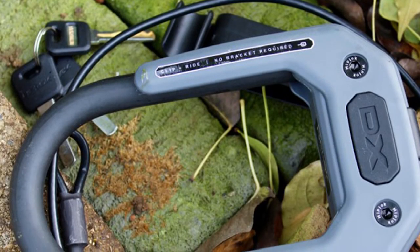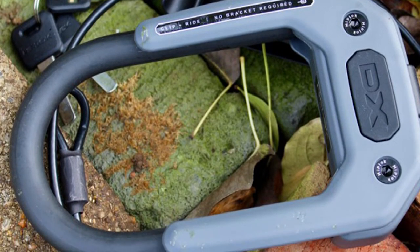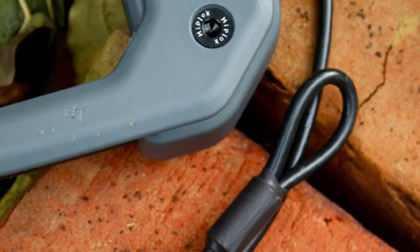This U-Lock is on the small side and limits your unmovable structure options to standard bike racks and thin structures. Still, if you want similar security to a large U-Lock without having to lug around the weight, the Hiplock DX is a solid option for your biking needs.